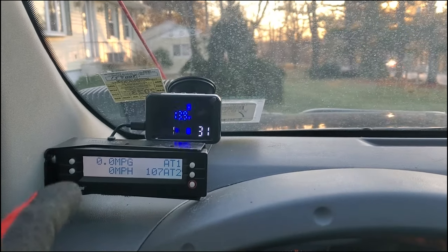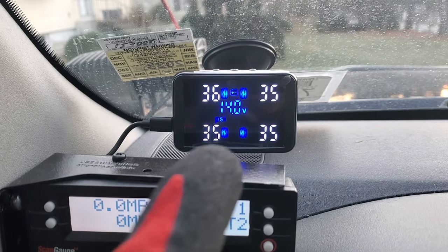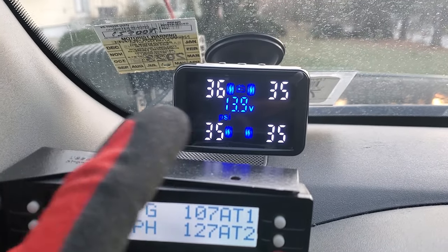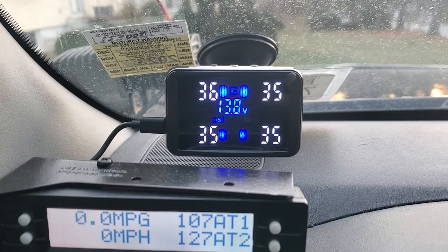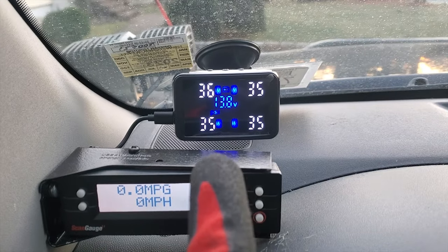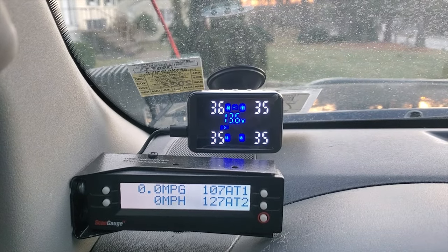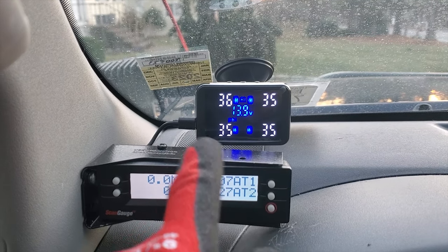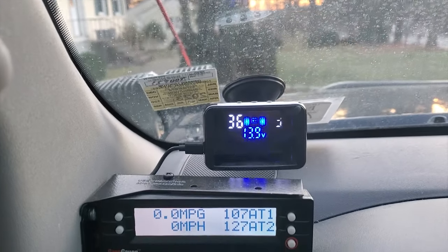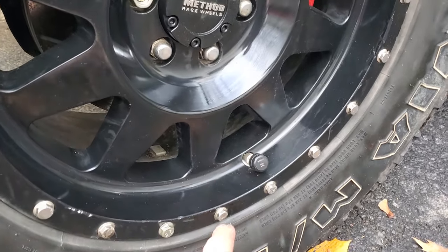I secured it with electrical tape and a zip tie so it's not going to interfere with anything or bounce around. I put everything back in place, fixed the wiring, and it's all mounted and working. It's still reading the old PSI but once you start driving for a little bit it gets to normal readings. After driving, the tire pressure is all up and normal - showing 36 but it's actually 35.5, so I might deflate it slightly. The numbers may appear to flicker on camera due to the frame rate, but on the screen itself it stays solid.